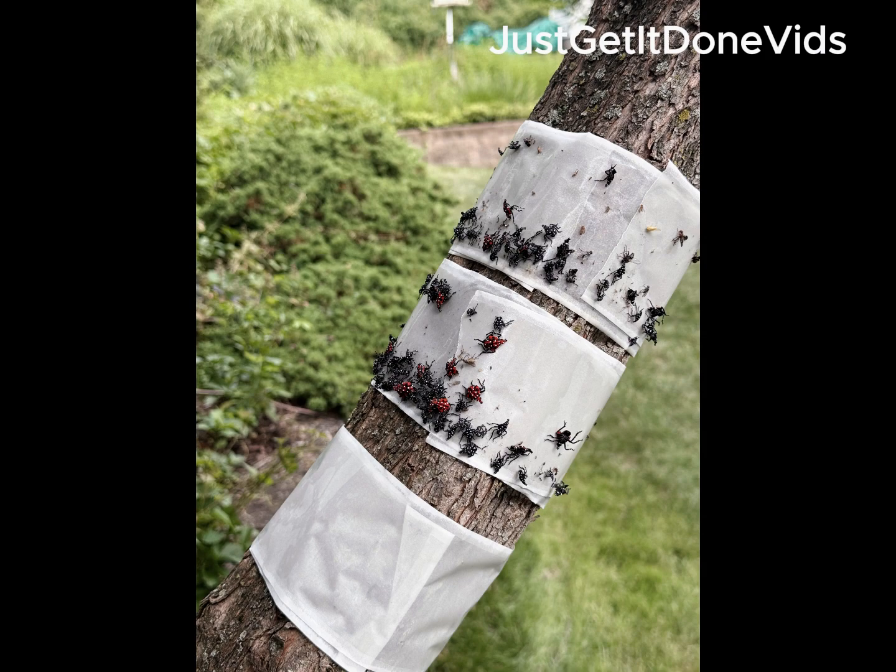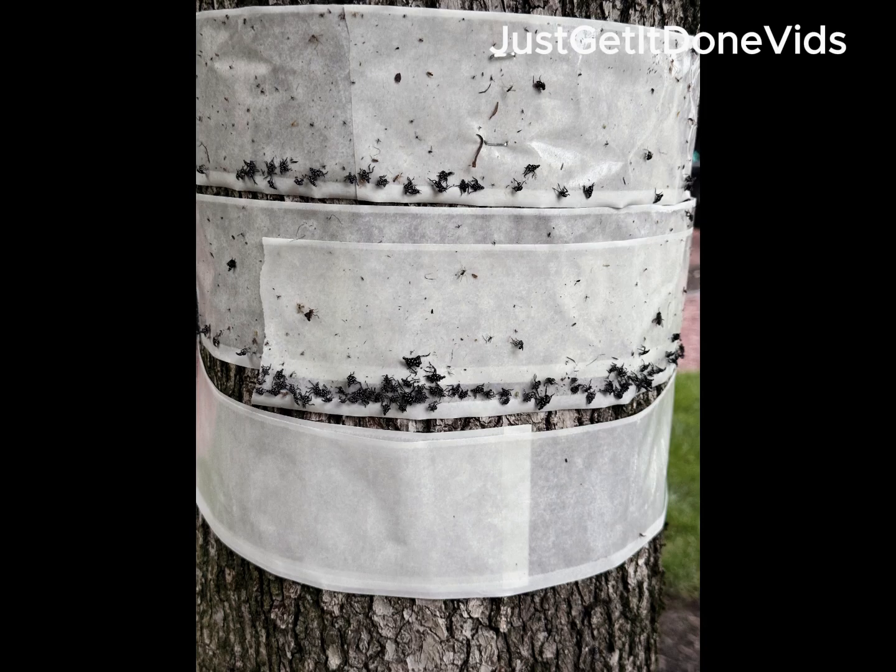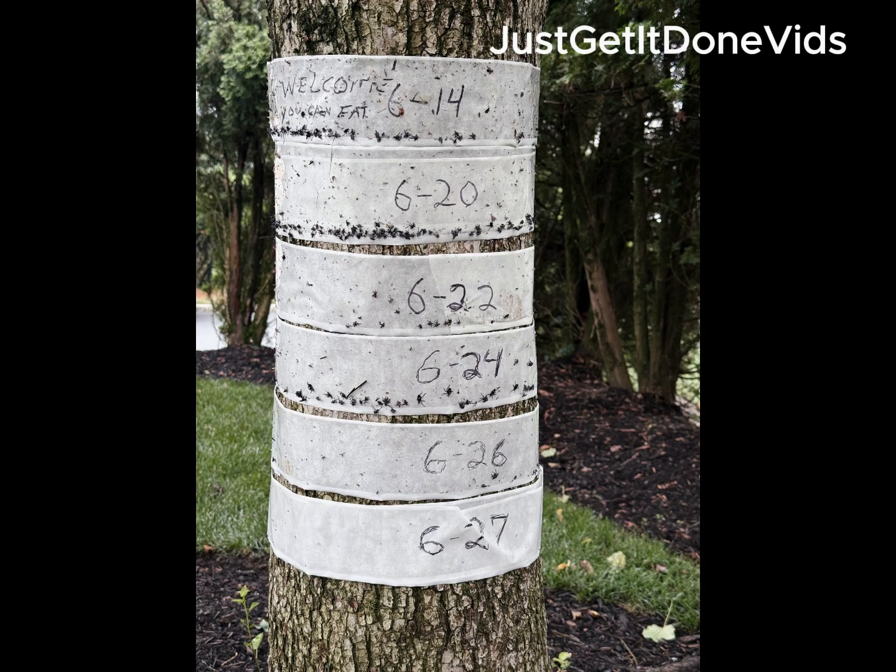Some people prefer to use netting for extra protection, and that's totally valid. On my property, it wasn't needed. I placed the tape high enough and used a layered strategy. This isn't about chemicals — it's about timing and execution. The tape worked because I used it correctly.